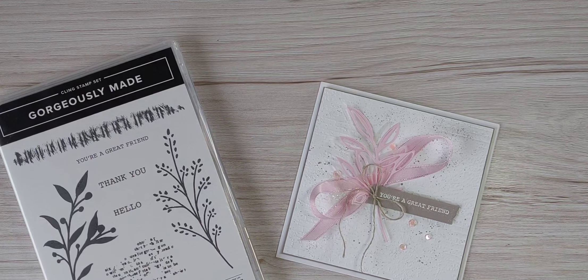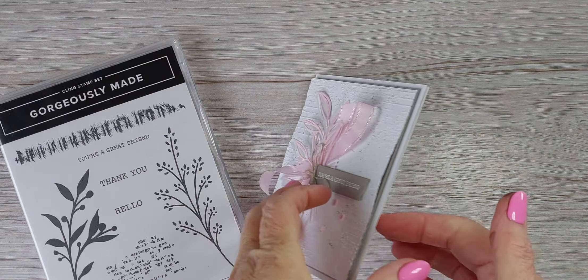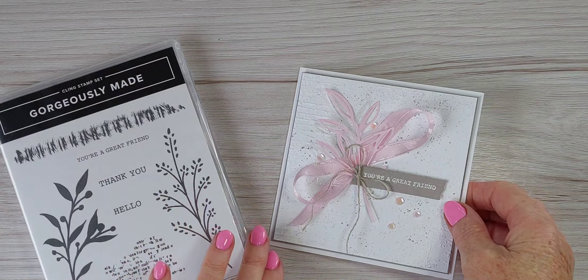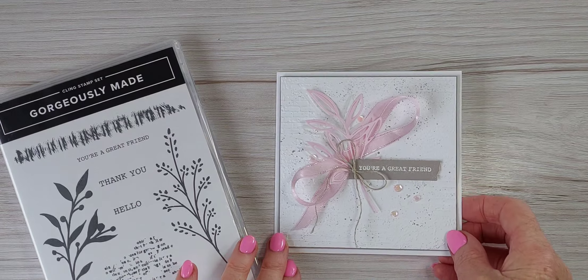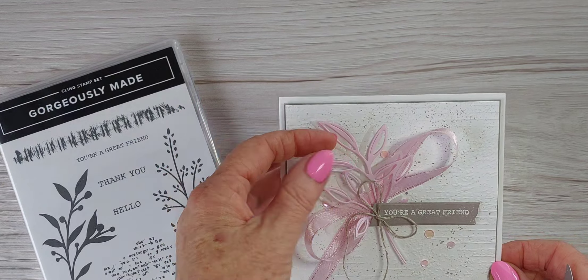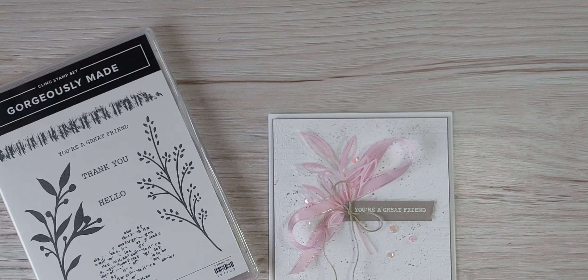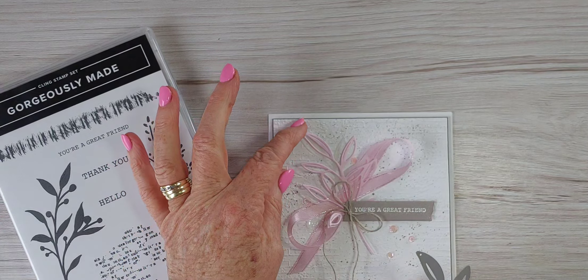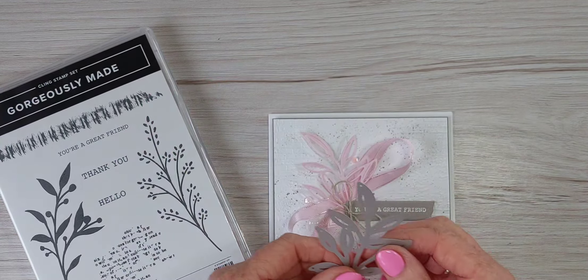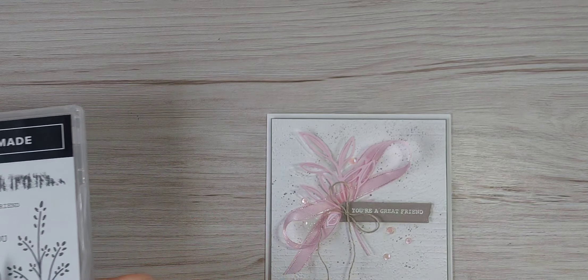Hi there, it's Mary from Stamping Mary at stampingup.net. Thank you for joining me today. Today is another card made using the Gorgeously Made stamp set and coordinating dies. This is a square card — I don't often make these, but I think this particular stamp set and dies is just such a pretty set. I've used thick basic white, gray granite, and bubble bath cardstock and some vellum — really only three colors. I really want to show off that bubble bath, and I think it contrasts nicely with the gray granite cardstock. Let's go ahead and get it made.